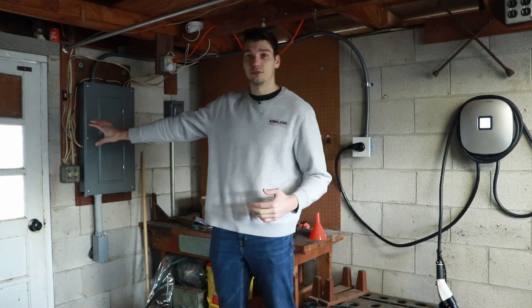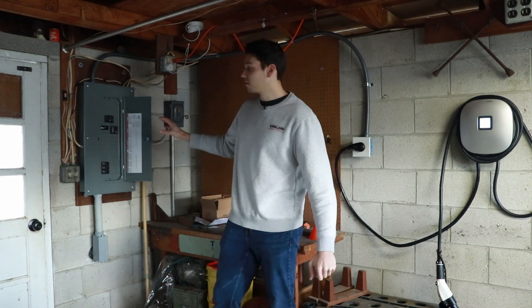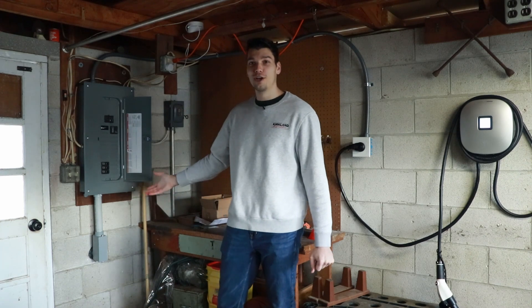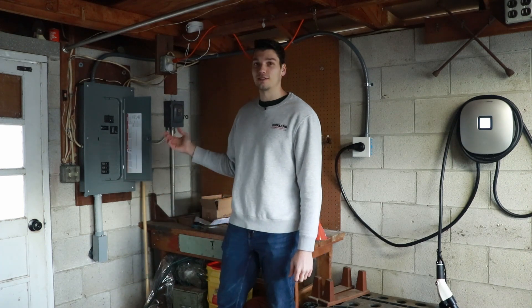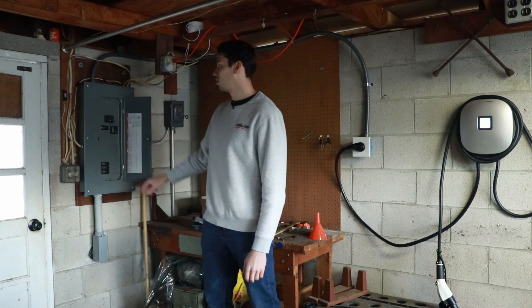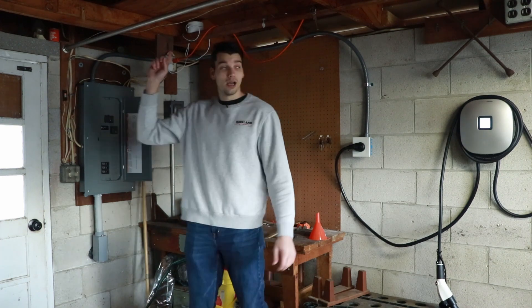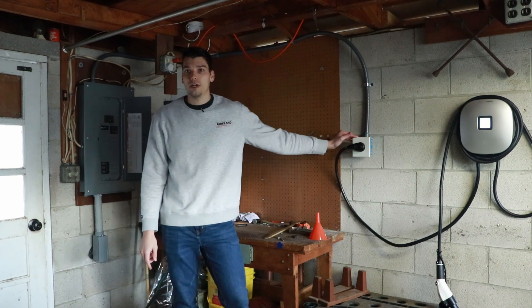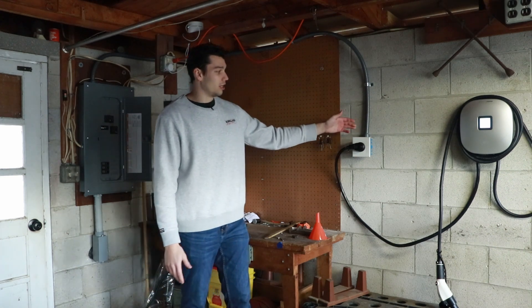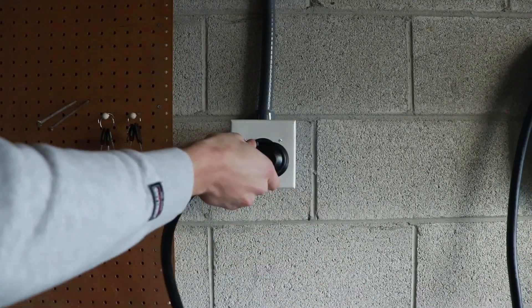This is a detached garage, so you're seeing outside basically through this door. One of the major upgrades I made was a new panel here. It is a 100-amp sub-panel being fed from the main house, which gives me tons of room to install new electrical circuits. We've got some circuits at the bottom for lighting and a 50-amp circuit at the top. That 50-amp circuit feeds the NEMA 14-50 outlet. This is definitely the cheapest way to get your garage charging-ready — the mobile adapter that comes with most cars can plug into it directly.